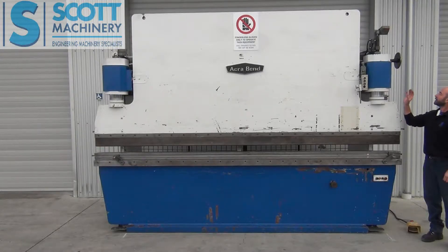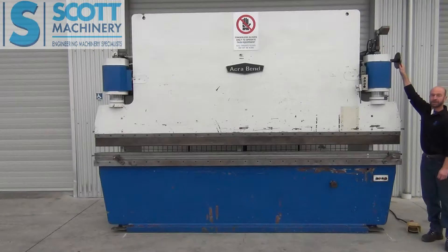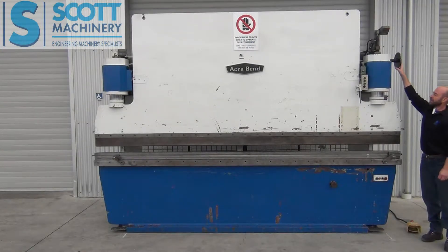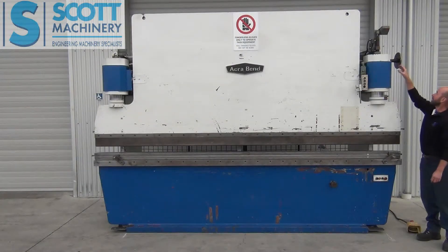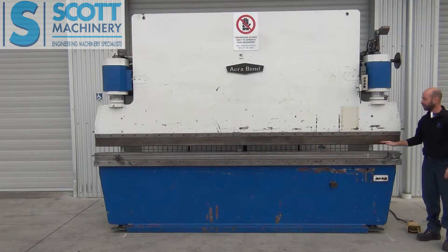It's got two rams and they have an adjustment nut at each end. But they're joined so you don't have to go in and adjust them separately. This here goes all the way across and adjusts both of them at the same time. You can also disconnect the adjustment for one of them just in case you want to do a bend with the top blade on an angle.